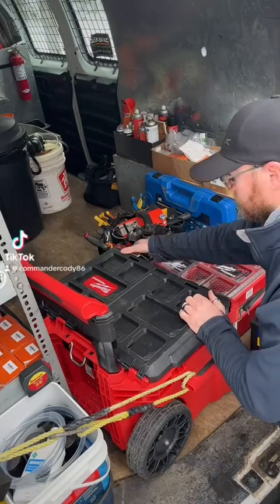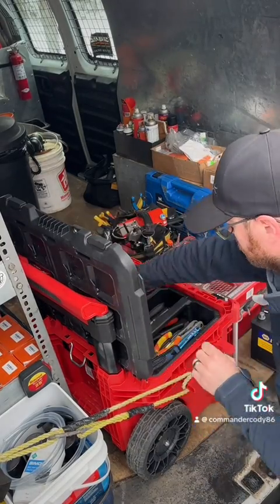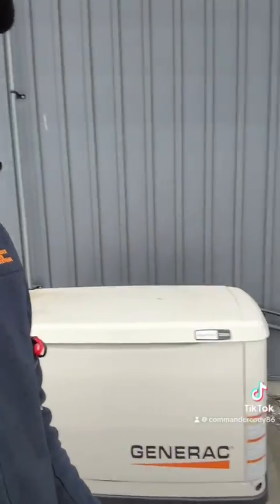Hey everybody, Cody here at Fox EPS. We got a call today from a client in Perth, Ontario. They called because of a no start condition with their Generac generator.